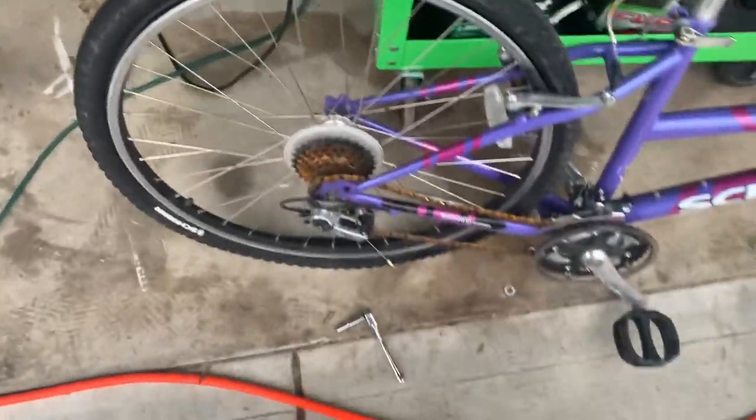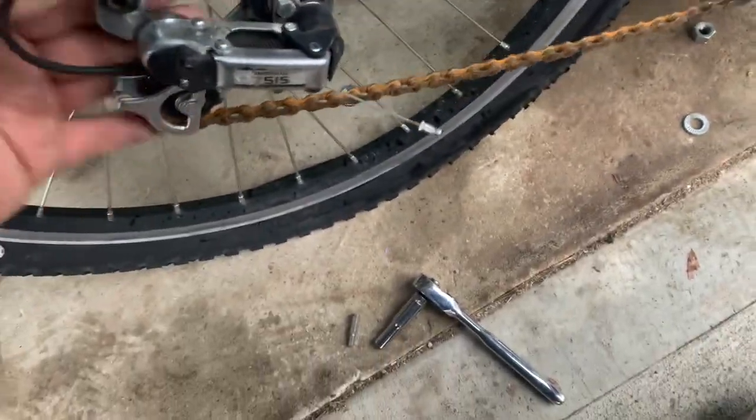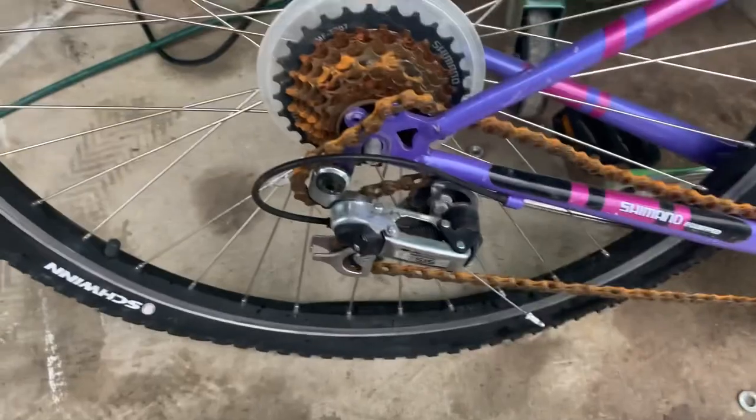The tube that goes on here is a 26-inch by 1.95 — they're about four bucks on eBay or Amazon. I like Amazon because I'm a member, so I just tell them how many I want and they send them to me. Then we pull the derailleur up a little bit, move the chain, get enough slack, and pull the chain back to get it off the sprocket.